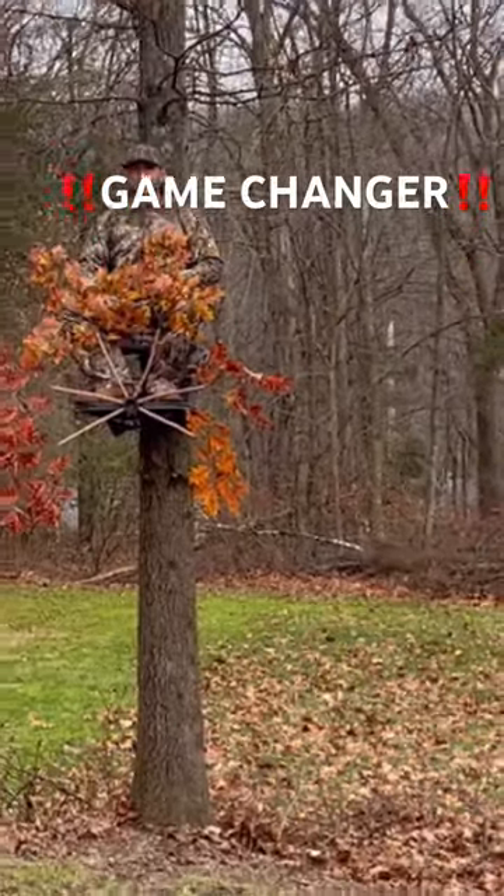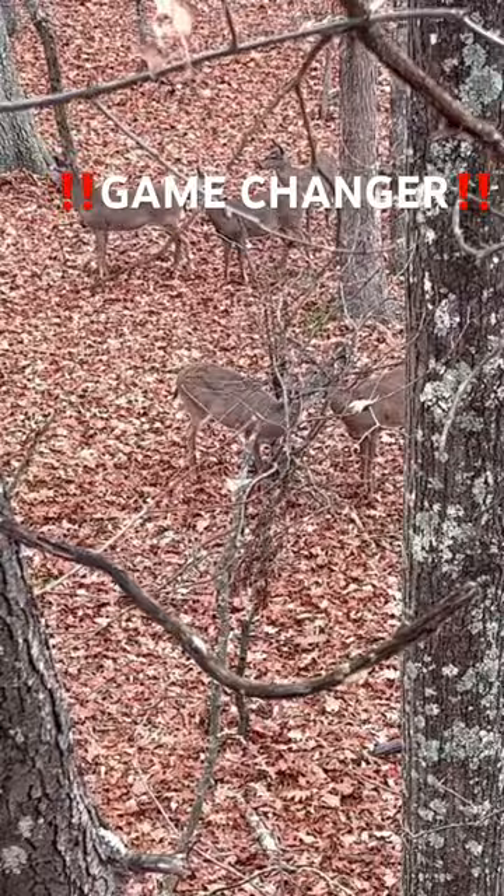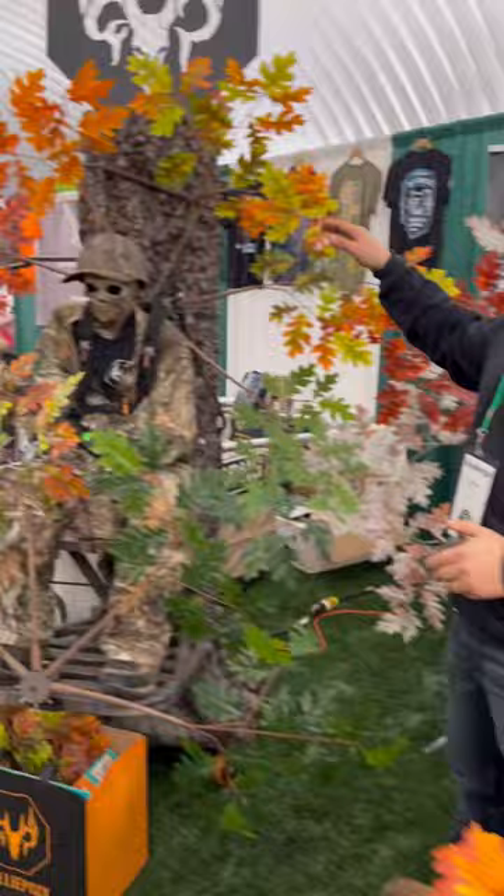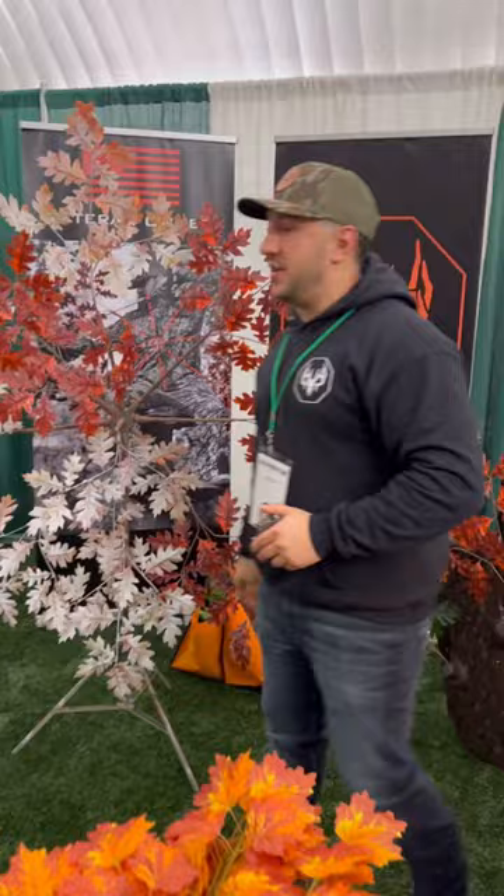Tell me you hunt with a ghillie puck without telling me you hunt with a ghillie puck. I'll go first. What's going on everybody? Rob here with Ghillie Puck. Introducing the very first completely customizable, portable, tree-to-ground camouflage system with our twist lock technology.